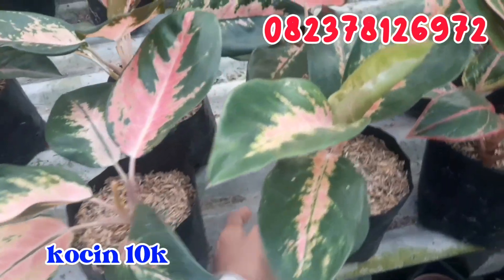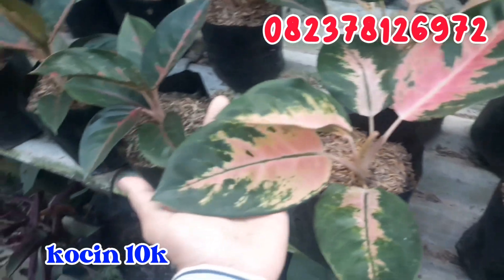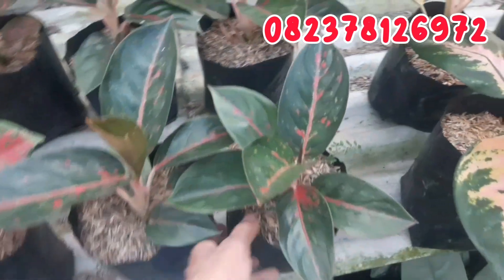Terus geser sebelahnya, ada kocin. Kocin ini aku jual cuma di angka 10.000 rupiah juga. Seperti ini untuk kocinnya, 10.000 rupiah, daunnya sudah besar. Silahkan di order buat kocinnya.